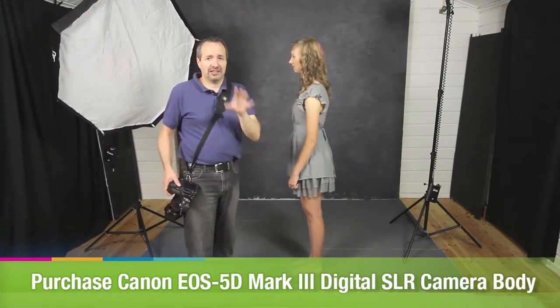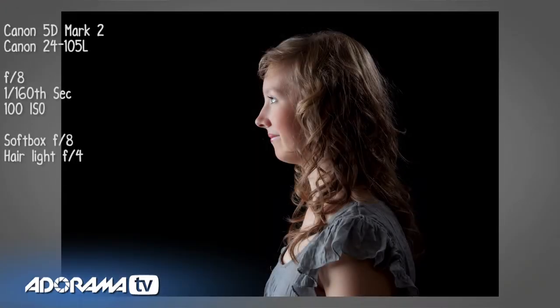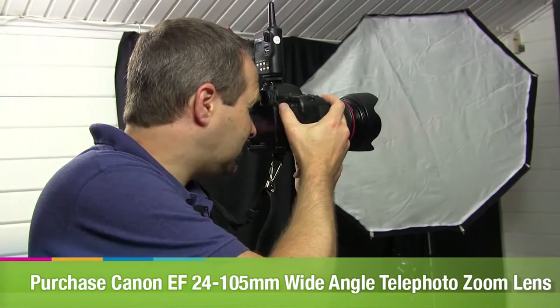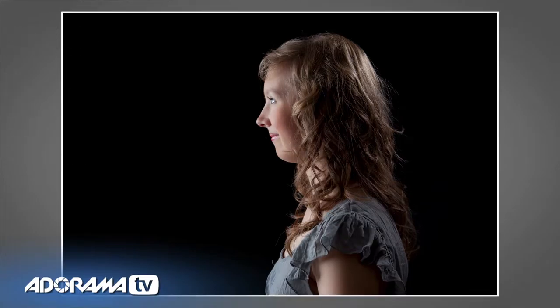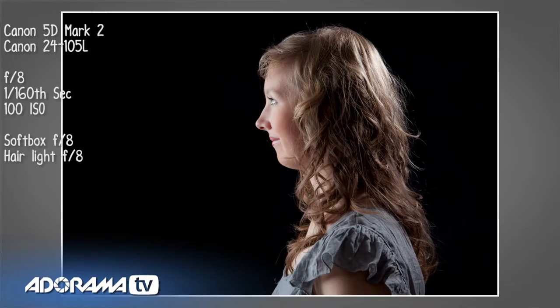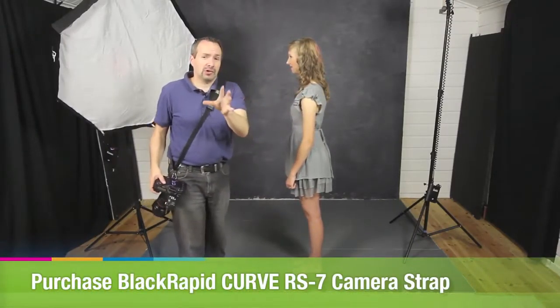So the hair light is two stops less bright than the front light. That might be right, that might be wrong — let's take a test picture and have a look. There's a little bit of light on her hair and her shoulders, which just separates her from the background a little bit. We can easily increase the power of that hair light using the remote here, adding an extra stop — so one stop less light than the key light. We can increase it again to even up the key light and the hair light, or even overexpose the hair compared to the key light. What's correct is entirely up to you and will vary from person to person and hair color to hair color.